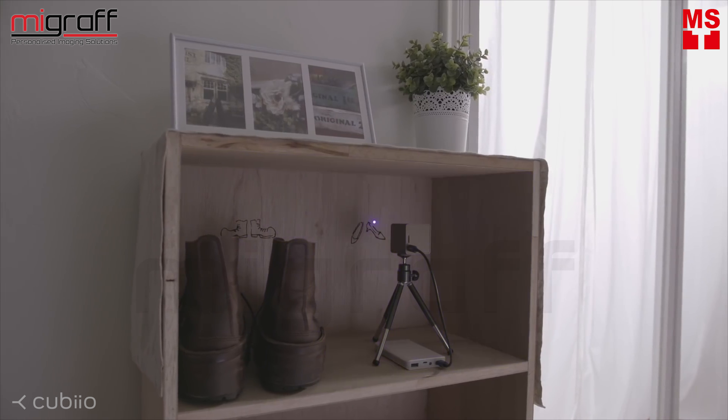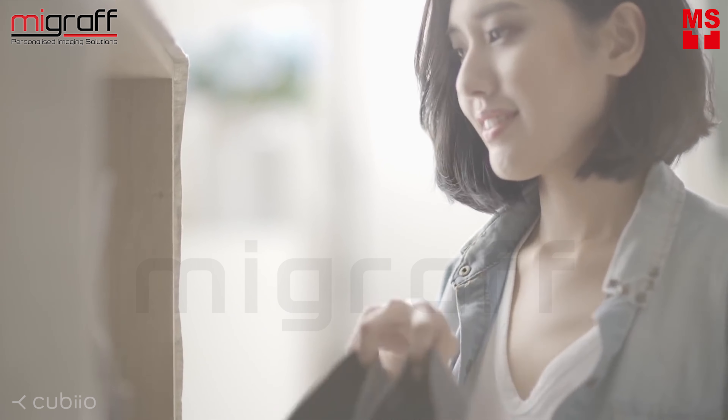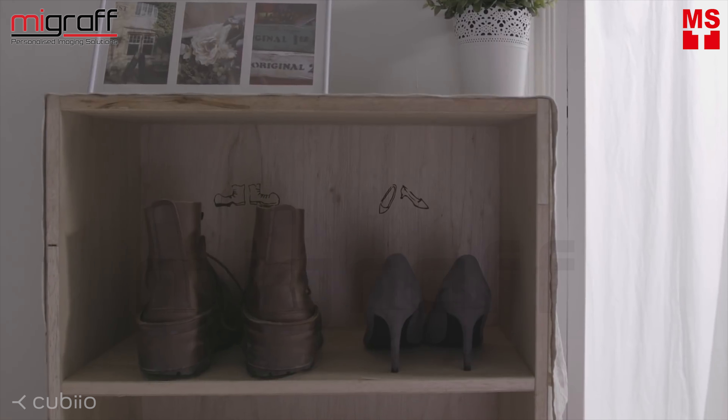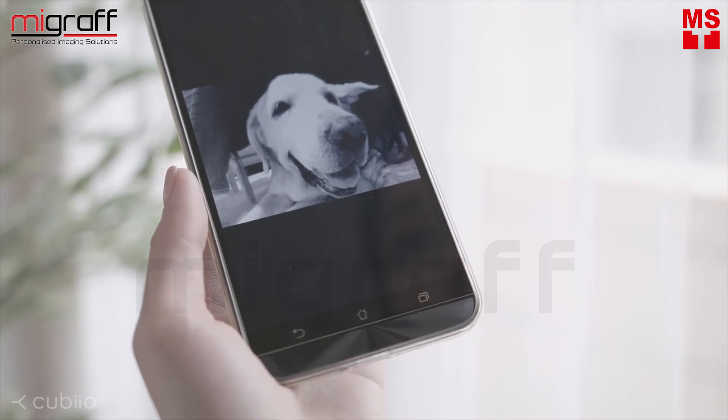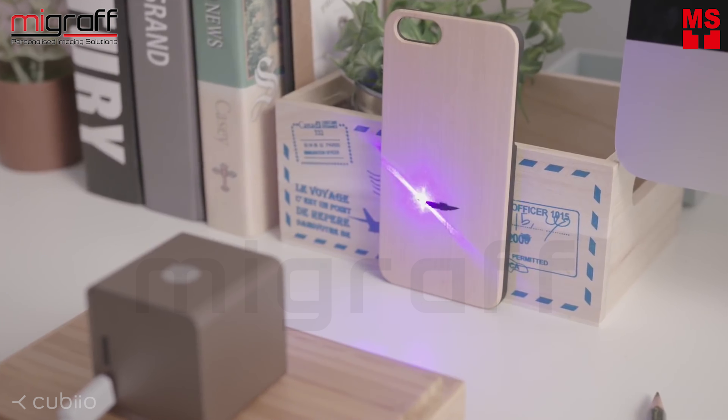Cubiio works on vertical surfaces and is also suitable for limited space. Connect to your tablet or smartphone, choose a favorite photo, and engrave.